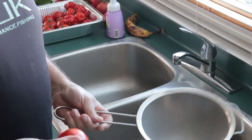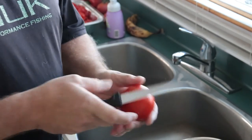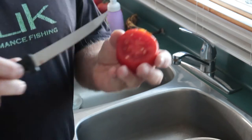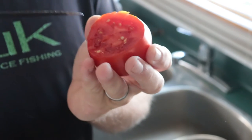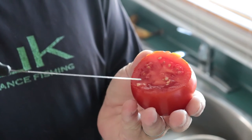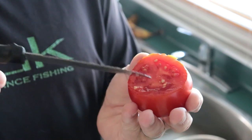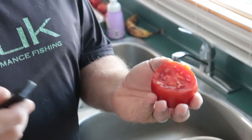A couple things you're going to need: obviously a knife to cut open the tomato, and a metal strainer with fine holes. First thing you want to do is cut the tomato open to expose the seeds inside. You can see the seeds in there. Now the gel — I call it gel, it's not really gel, I don't know the actual name for it — but that gel around the seeds is there to stop the seeds from growing inside the tomato. True story.